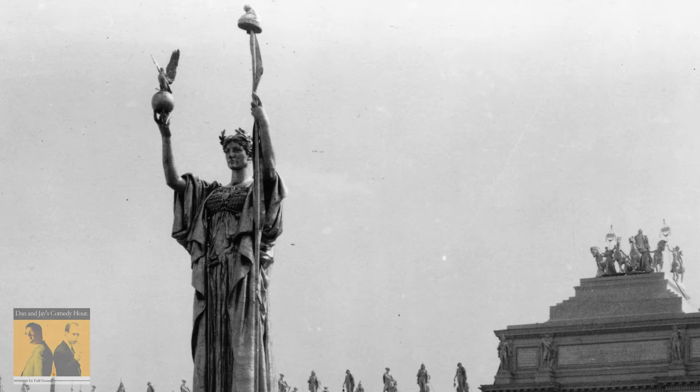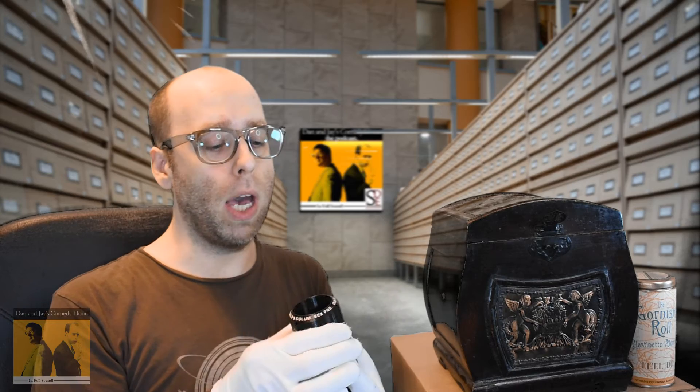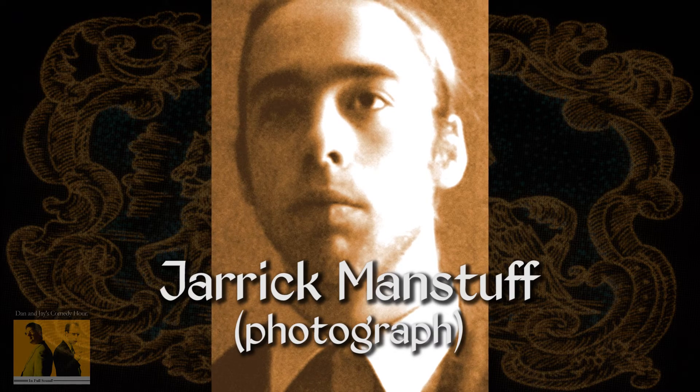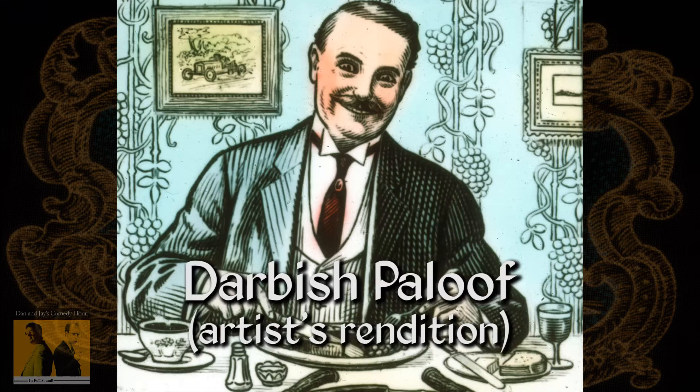Now, you can hear more from this when it's published on danandjay.com/archives. This single was created for a display touting the benefits of the Gornished Roll at the Chicago World's Fair of 1893. Dan and Jay's Comedy Hour, who were then called Dan and Jay, those hilarious two, were at the time my great-great-granddad, Jarek Manstuff, and my comedy partner Dan Gomiller's great-great-granddad, Darvish Paloof.